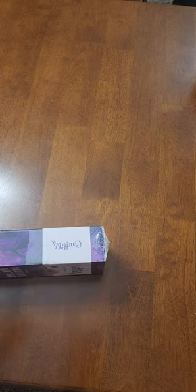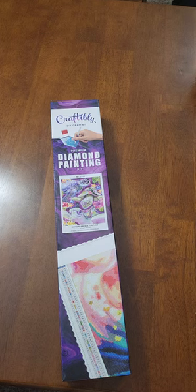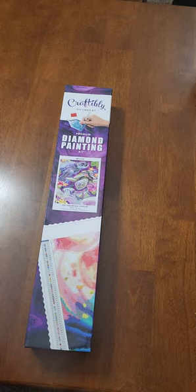I did purchase two of these because my mom has a thing for sea turtles and I thought it would be fun if we did them together — not so much a race but kind of compared progress as we went. I'm not going to unbox both because I gave the other one to her. We'll post progress reports on the channel once we get them started, and I'm thinking probably after the first of the year because we're both pretty busy right now.